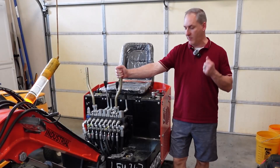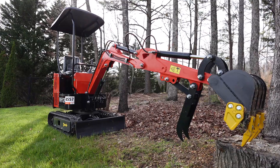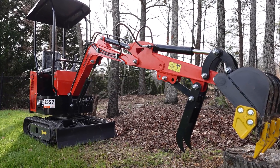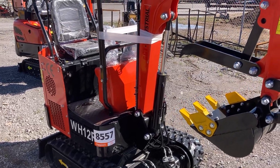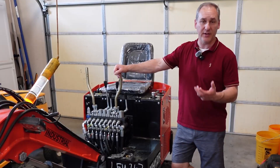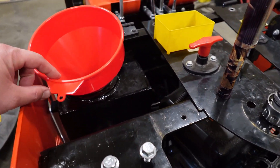Hello everybody, welcome back to Box Check. Today we've got the 2024 AGT WH12R in the garage. If you've been following the channel, you know that I just recently purchased this machine from an auction, and immediately after purchasing — the last video I did — we changed the engine oil and hydraulic fluids to something that we trust.